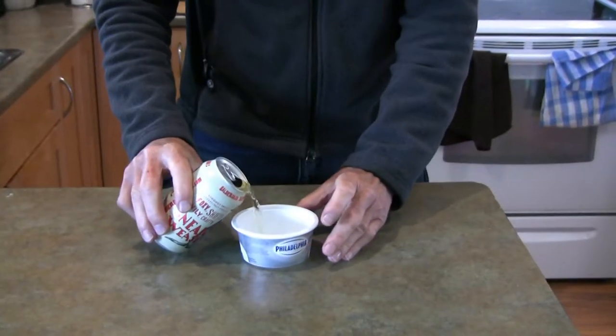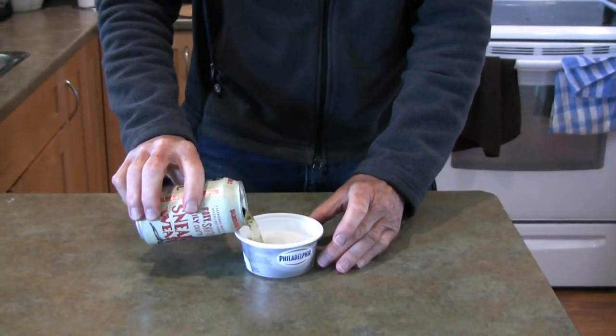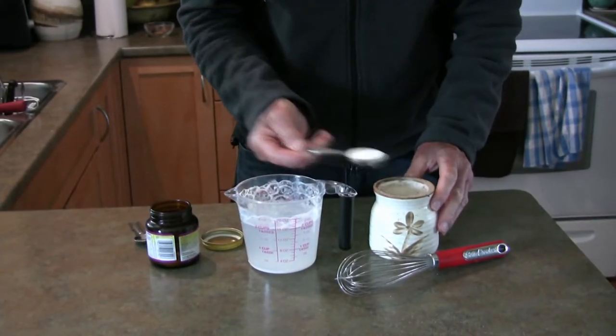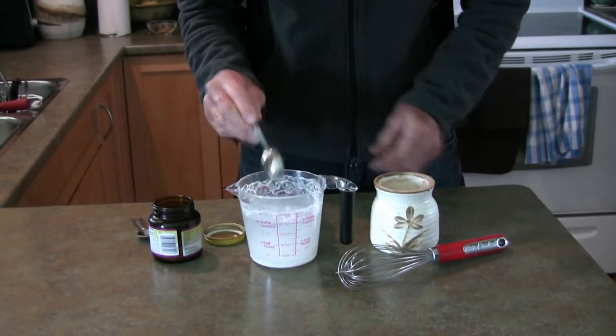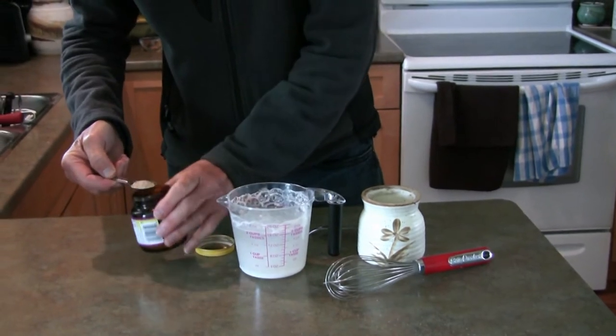When we mentioned this to gardening friends, they said that placing one inch of beer in some containers worked well for attracting slugs, but who wants to waste beer? So we tried an online recipe for slug bait that included two cups of water, two tablespoons of sugar, two teaspoons of flour, and one teaspoon of yeast to see if it would work.